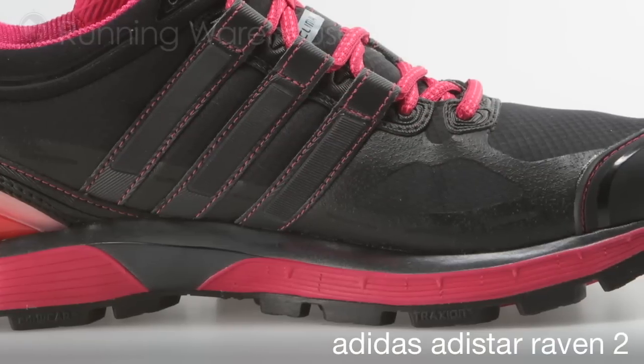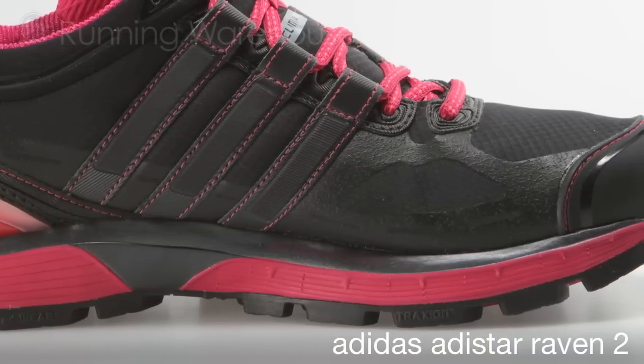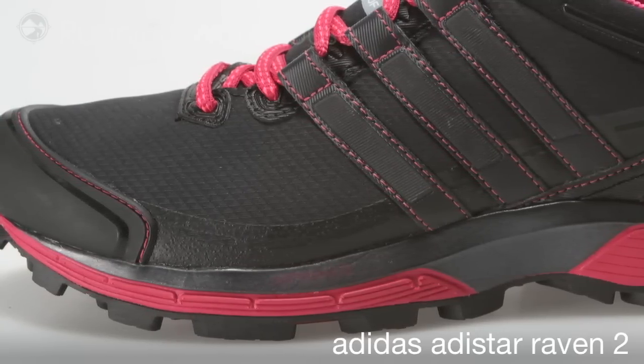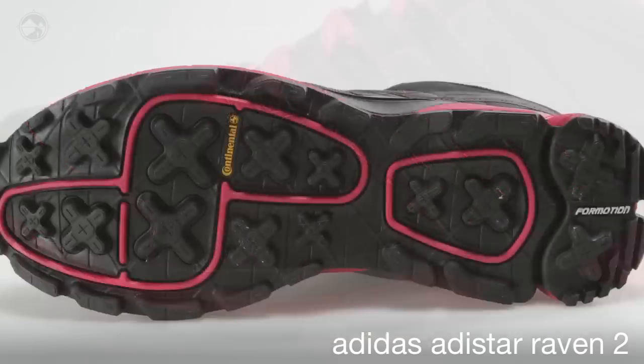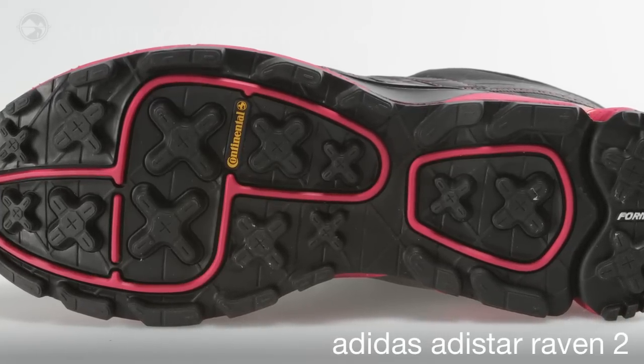We feature our 4Motion 360 extending into the forefoot for closer to the ground adaptability and protection. We maintain our full forefoot Adiprem Plus that offers full-length forefoot cushioning. In the outsole, our Continental rubber supplies superior grip in all underfoot conditions.